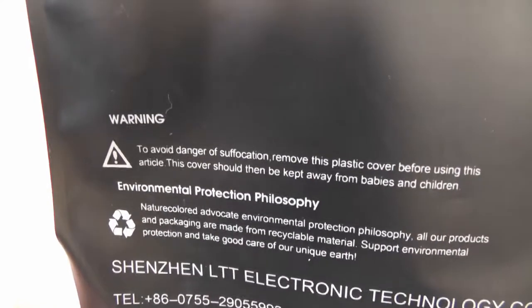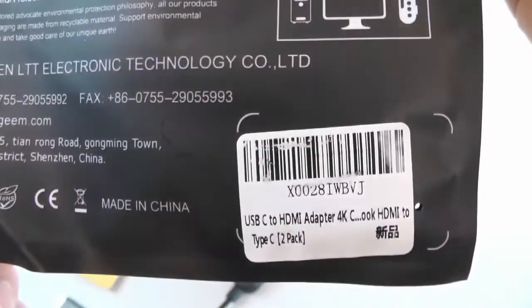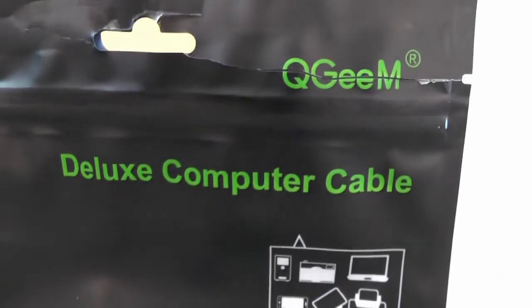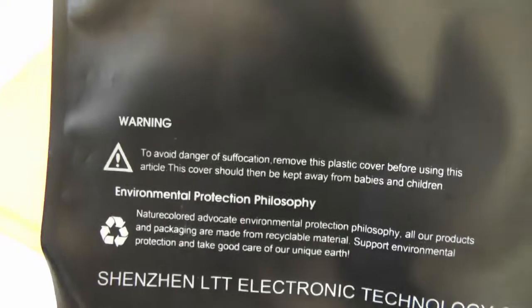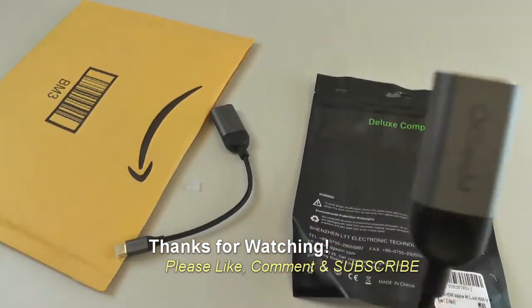Let's take a look at what the package says. Pretty cool! If you have any questions or comments, post them below. Thanks for watching, and if you like my videos please subscribe.